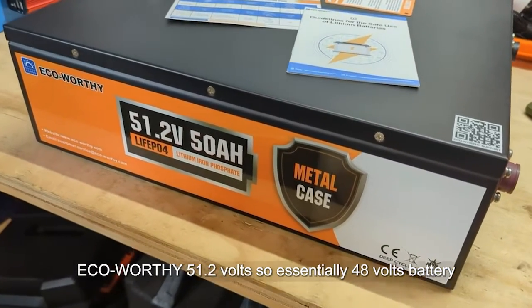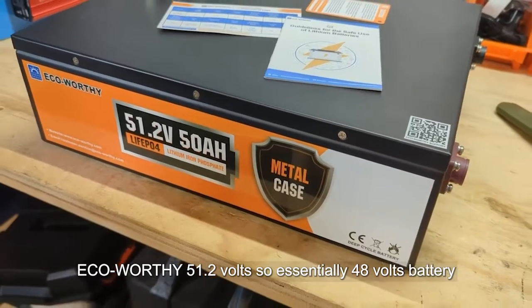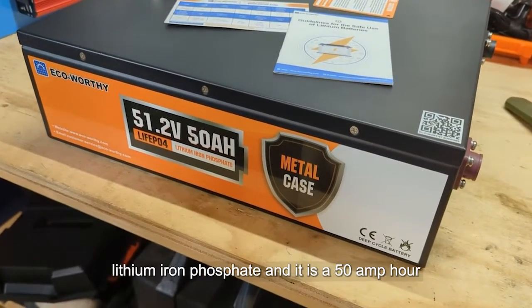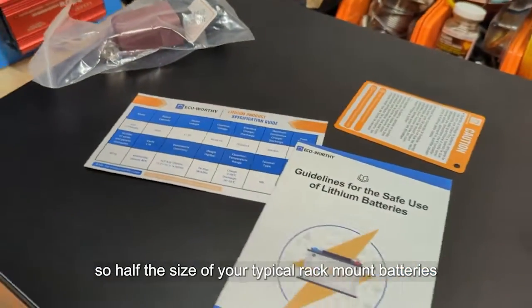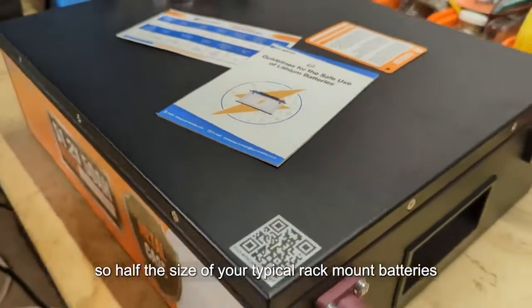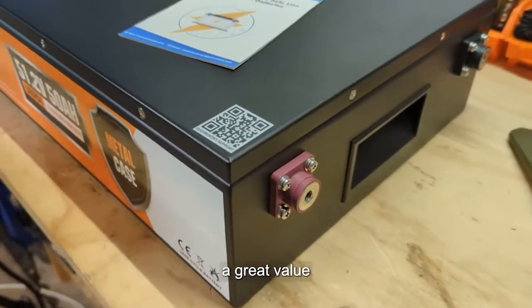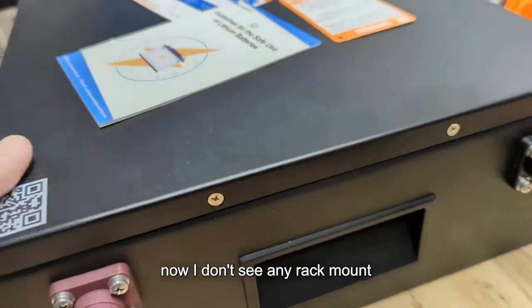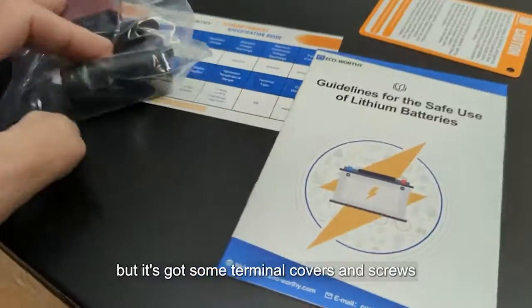This is an Eco Worthy 51.2 volt — essentially a 48 volt — lithium iron phosphate battery, and it is a 50 amp hour, so half the size of your typical rack mount batteries. But this is less than half the price, so it's a great value. I don't see any rack mount, so this is not technically a rack mount battery.